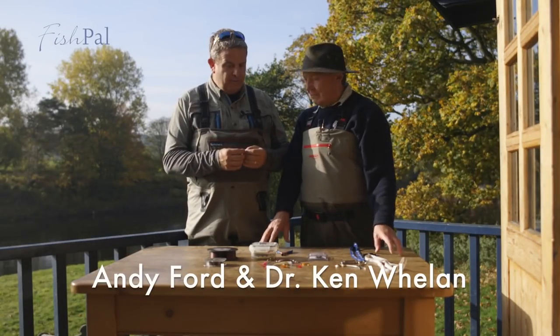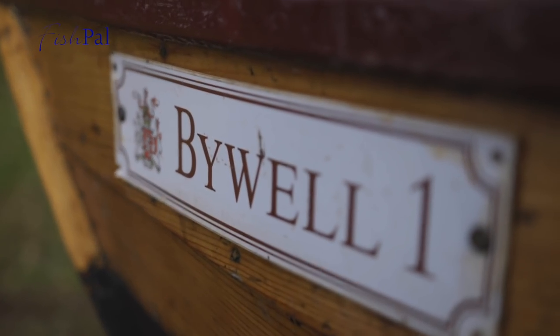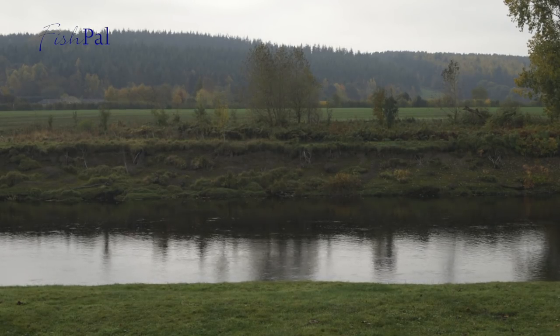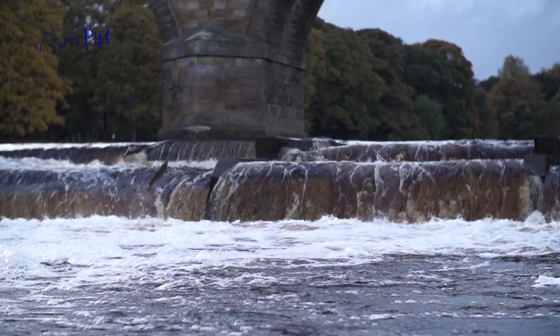Well, Ken, here we are on the Bioworld beat. The fantastic River Tyne is behind us. We know it's absolutely loaded with salmon and both of us are very anxious to go fishing. But before we do, today we're talking about catch and release, the importance of these fabulous fish going back into this river, going upstream to spawn.